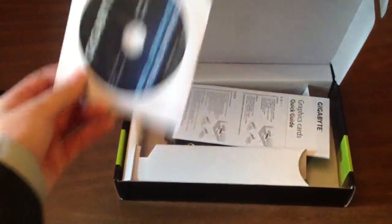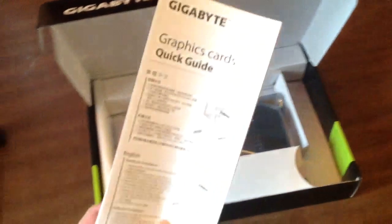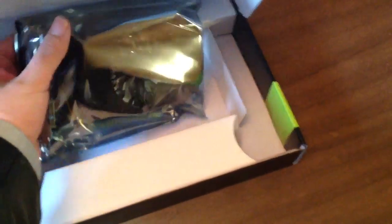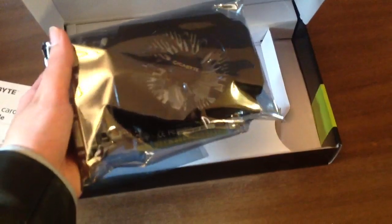So this is the software — I don't recommend you install this, just always go to the website, you guys already know that. There's a manual, we already know how to install graphics cards. It doesn't come with a lot of stuff, and here's the graphics card in an anti-static bag to protect it.